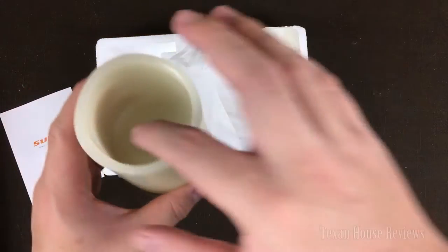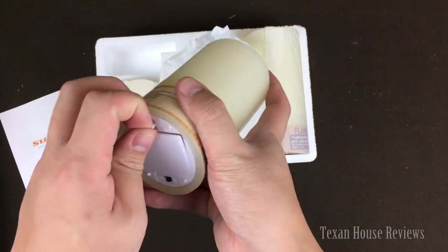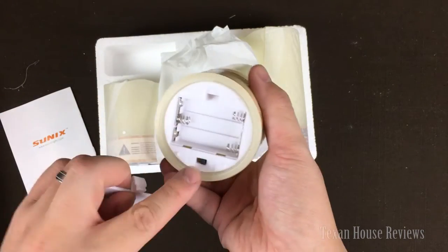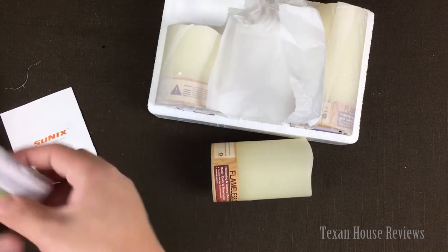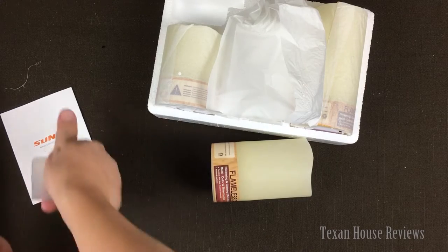This one takes three AAA batteries. There's an on/off switch and you just install the batteries. Let me find some batteries to show you real quick what the candle looks like and how to use it.